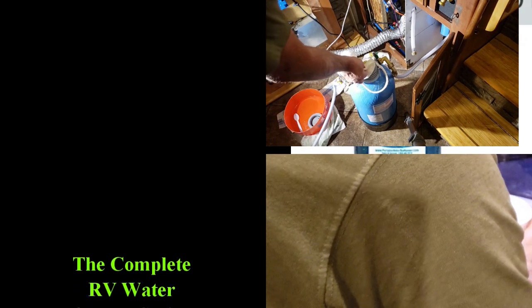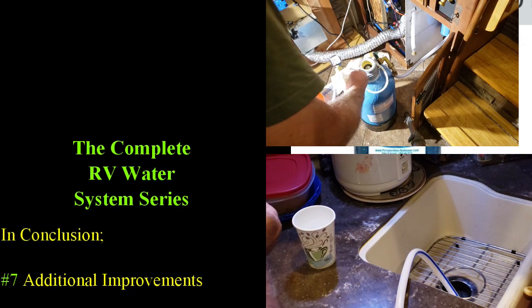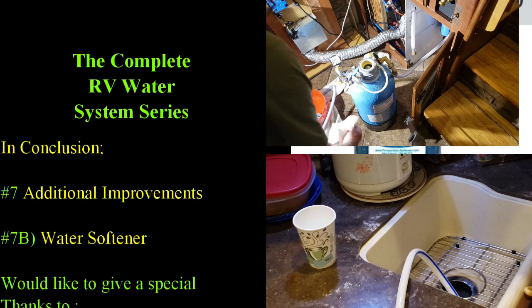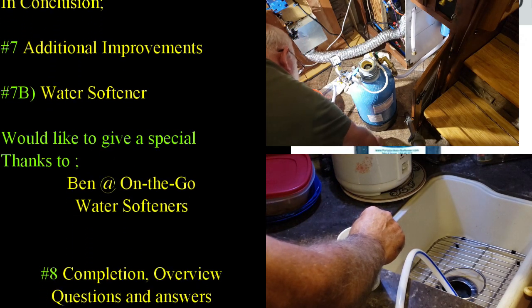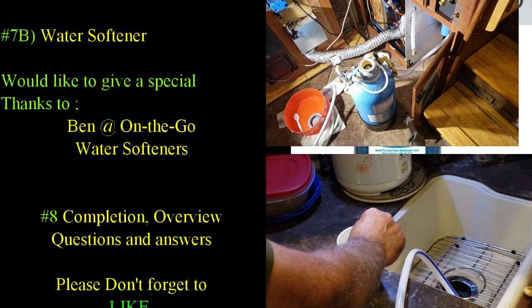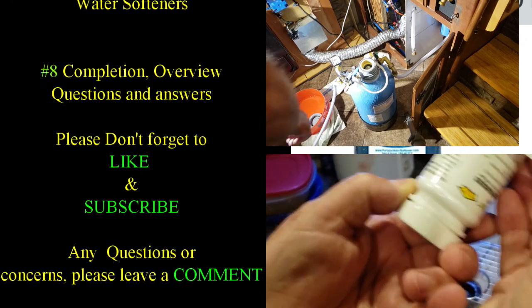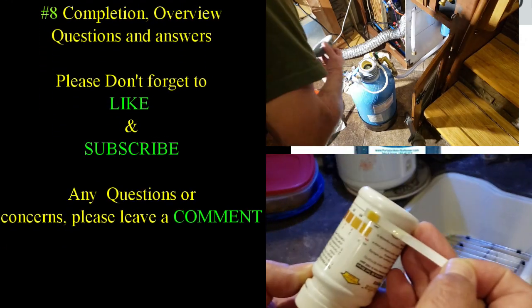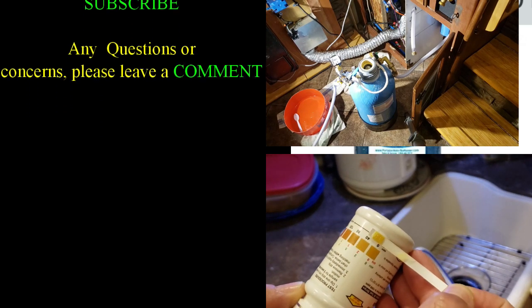That sounds great, I really appreciate your help — have a great day and enjoy your weekend. That concludes the interview with Ben at On-The-Go Water Softeners. If you have any questions please leave a comment. On-The-Go Water Softeners has a really good website with a lot of good information. Hope you enjoyed the video and got what you needed out of it. Don't forget to like and subscribe.